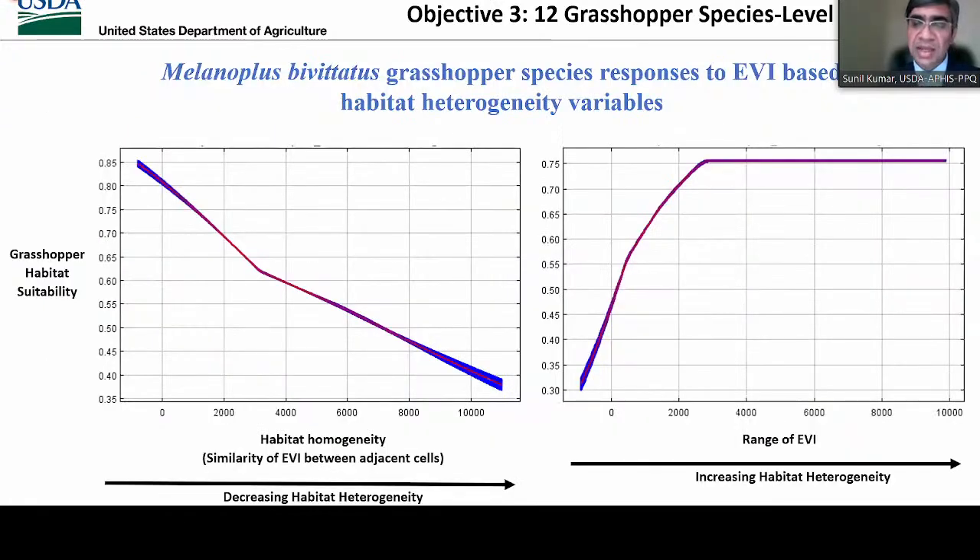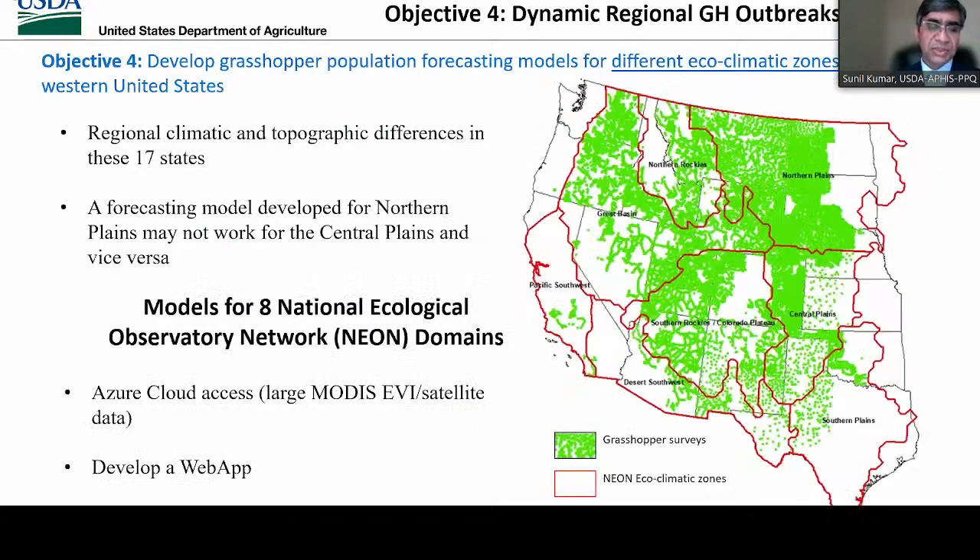We found that MODIS EVI-based habitat heterogeneity variables were also important predictors of individual grasshopper species. Response curves show that areas with higher habitat heterogeneity were more suitable for the grasshopper species Melanoplus BV status in North America. Our fourth objective is to develop grasshopper population forecasting models for different ecoclimatic zones in the Western U.S. The previous grasshopper outbreak model is based on historic data and is static in nature — it tells us the likelihood of grasshopper outbreak based on historic patterns, but not the likelihood of outbreak next year.